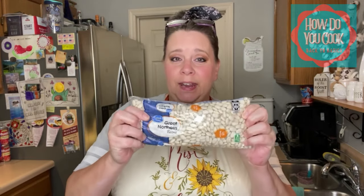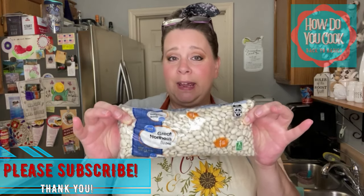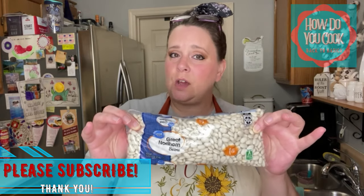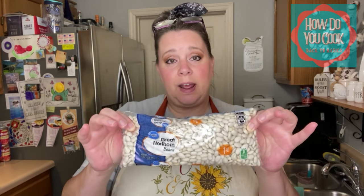Hey y'all and welcome to How Do You Cook Back to Basics. Today I'm going to share with you how to make good old white beans, also known as great northern beans. These are a dried bean and it's going to take a few hours for these to cook up. I normally do not soak these the night before and I don't have a ham hock on hand, but I do have bacon, so we're going to use bacon in these white beans today.